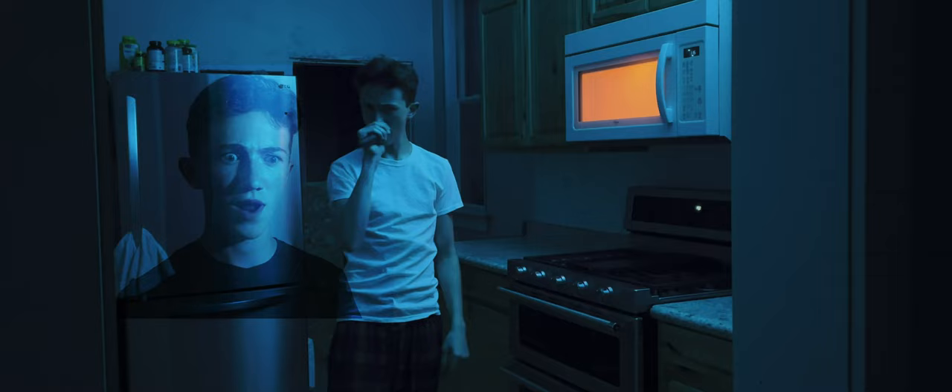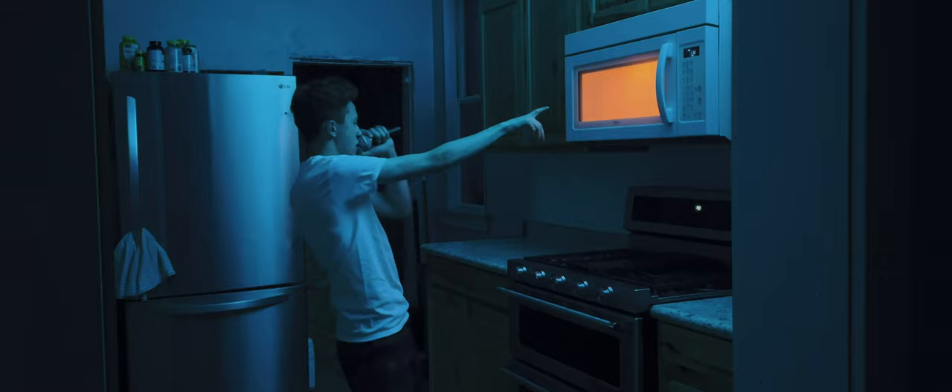I close the door to the microwave. Step one: insert the packet, set the power to high, cook for one and a half minutes to two and a half minutes. Kind of a wide range. Trying to make microwave popcorn in a microwave.